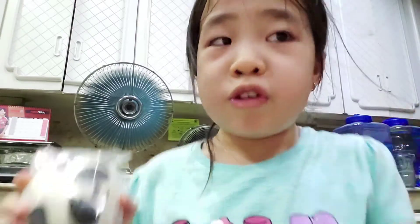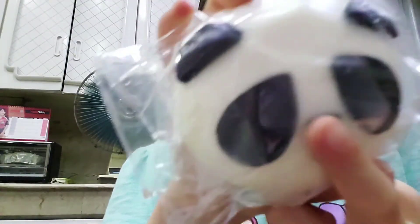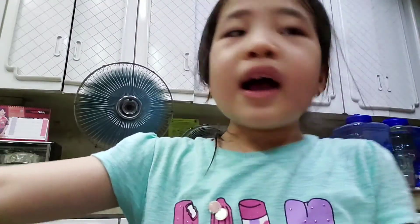Oh my gosh, it's the last one, guys! Comment down below what's your favorite animal and which one's the cutest. It's so adorable — I love it! It's like a panda. It has a cute smile and a nose.